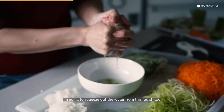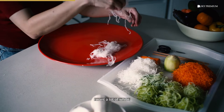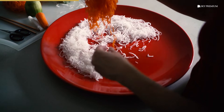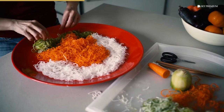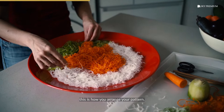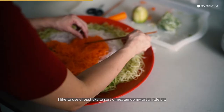I'm going to first prepare my background. For my background, I want a lot of white. You should lay the white radish onto the background first. Some of the vegetables are really long — you can always break them apart. Here I'm going to nest some in between. This is how you arrange your pattern. You can just pull the vegetables and shape them as though you are working with clay. I like to use a chopstick to sort of neaten up my art a little bit.